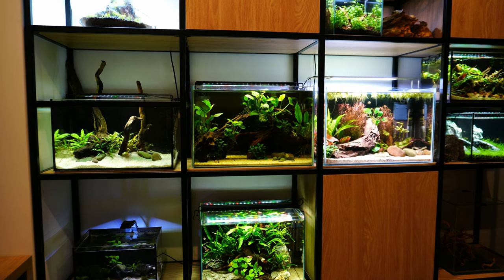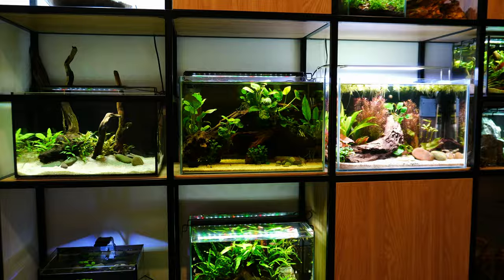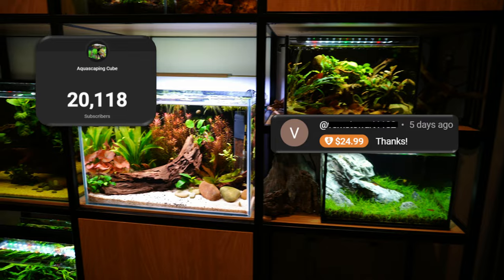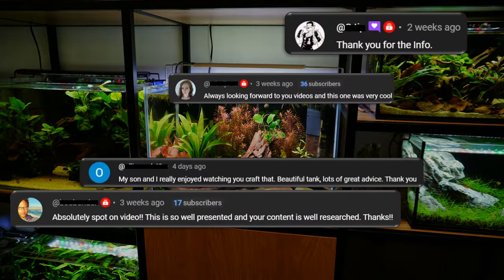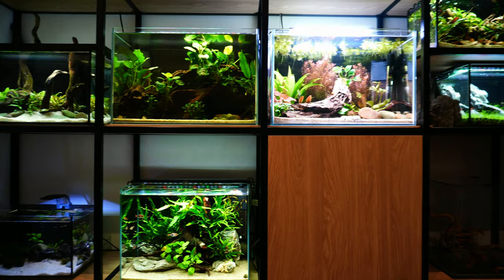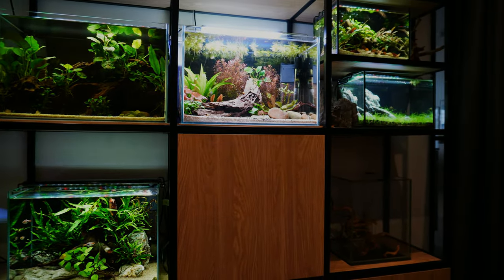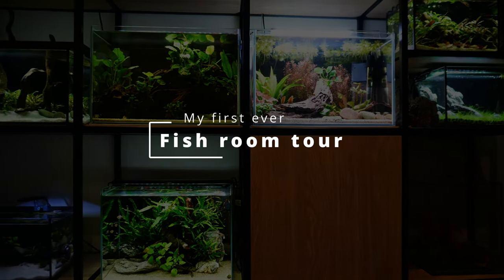I recently had a feeling that I owe this kind of video to all of you, and I decided to do it as a thank you for the incredible support, all the comments, encouragement, your stories and great advice. And on top of this I think it can address some of the doubts you might have about having multiple aquariums or even building your own fish rooms.